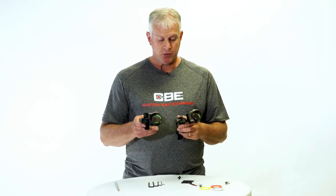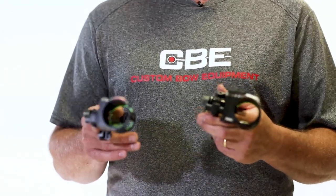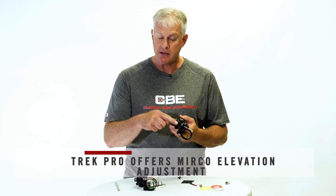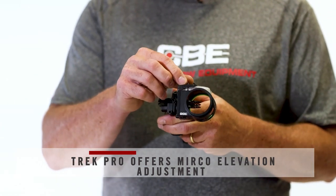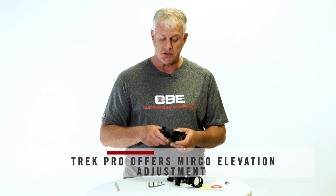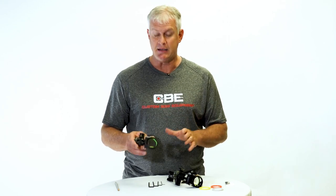The Trek and Trek Pro have some differences, but they sight in almost identically. The major difference is that on the Trek Pro, you have the engage style micro adjust for your pins — you can take three and a half turns off of each individual pin and micro adjust that pin. On the standard Trek, you're just going to have to use an Allen wrench and slide it up and down in the track to adjust your pin. Other than that, these things sight in identically.